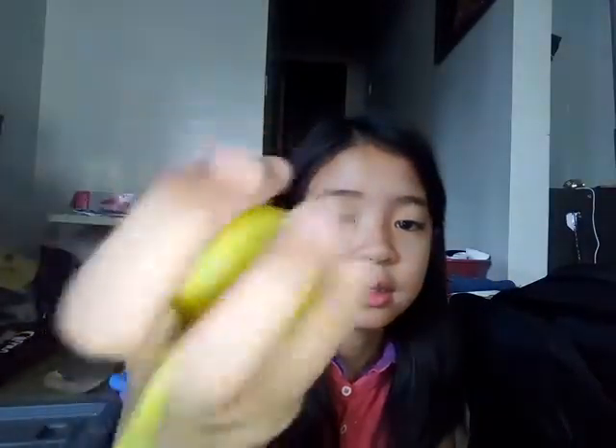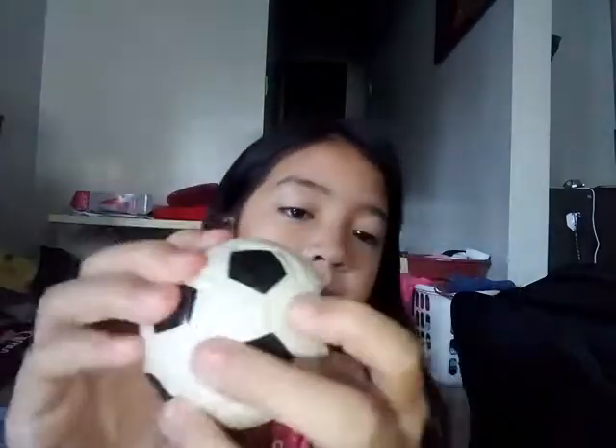Now let's move on with the squishies that aren't really squishies — they're more like stress toys or stress balls. The first one is this SpongeBob thing. And the next one is this soccer stress ball. So I have a lot of squishies! Now let's move on with the squishies I got from Tickles — and this is the only one.